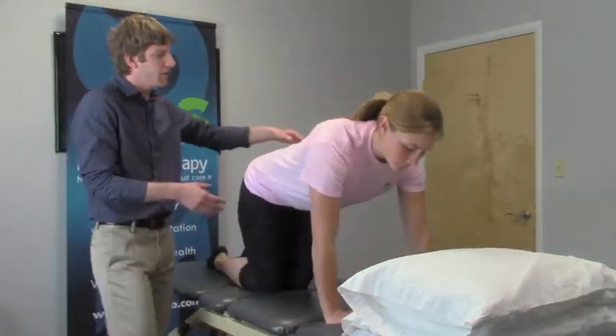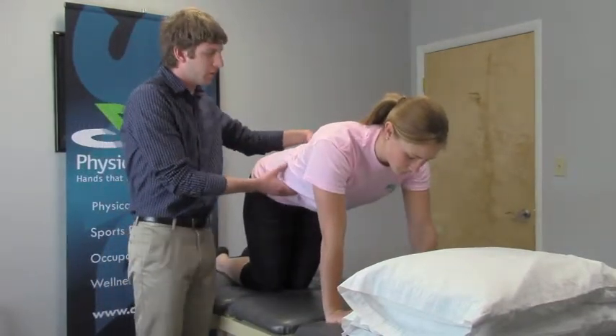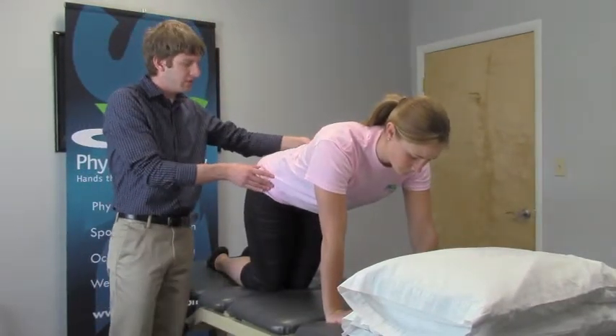Our first exercise is going to be a quadruped hip extension. Go ahead and get on your hands and your knees. What I want you to do is think about keeping your belly nice and tight and your hips level.